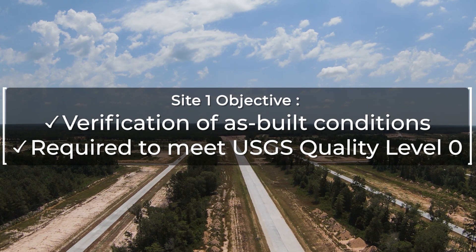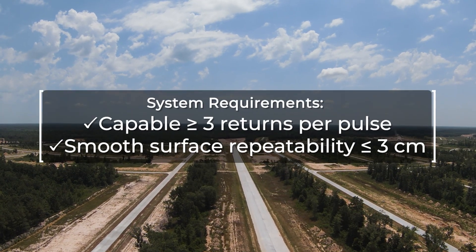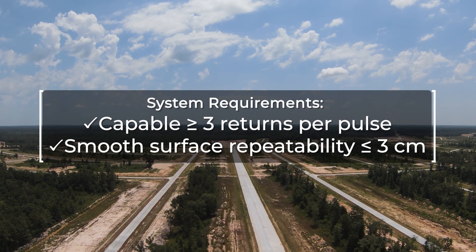Perfect day for flying — about six knots out of the east, 10 miles of visibility, no obstacles in our initial safety evaluation, so I think we're good to go.